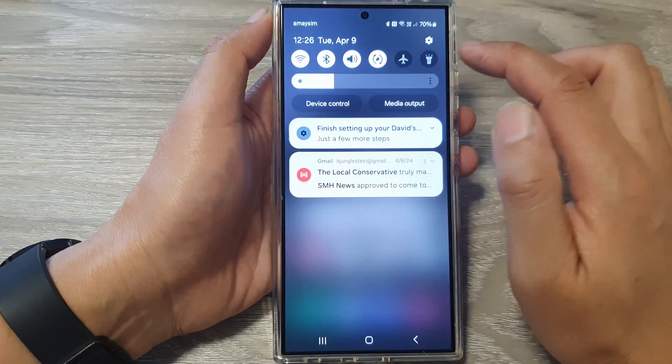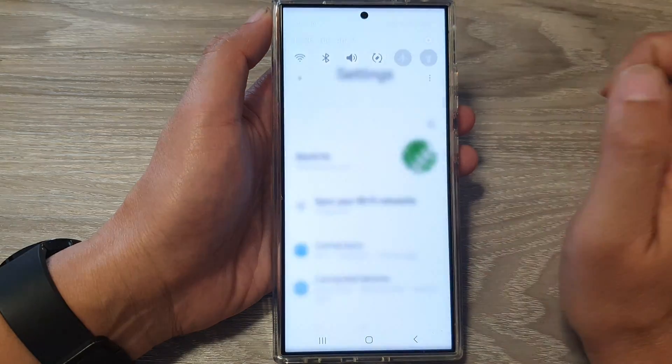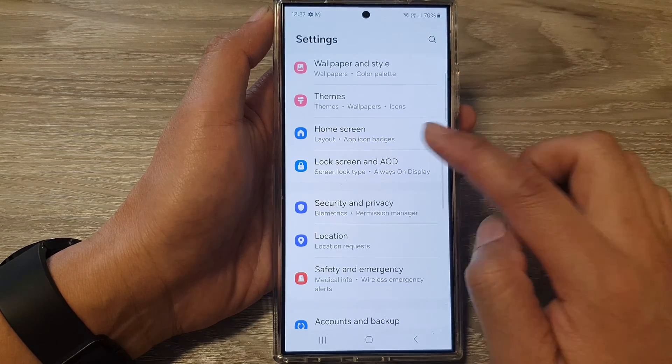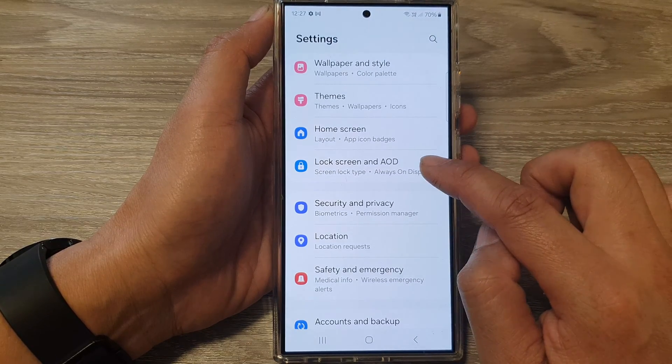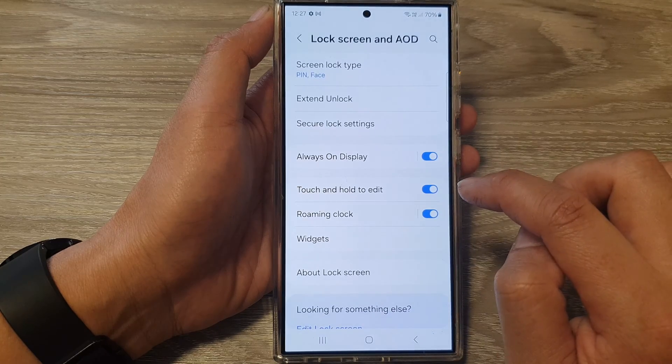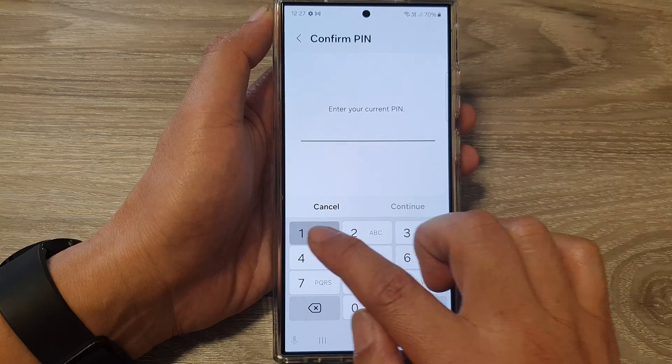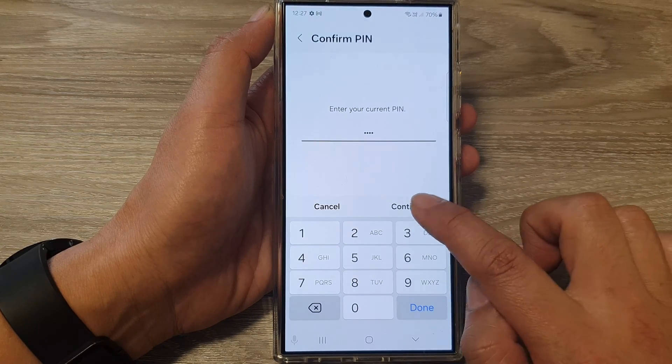Swipe down at the top, then tap on the Settings icon. Next, scroll down and tap on Lock Screen and AOD. In here, tap on Screen Lock Type, put in your screen PIN, and then tap on Continue.